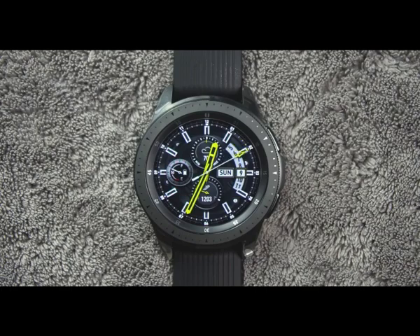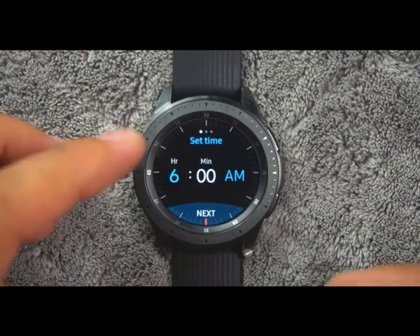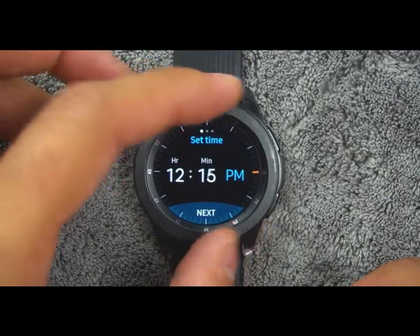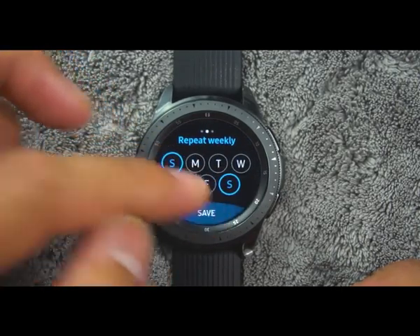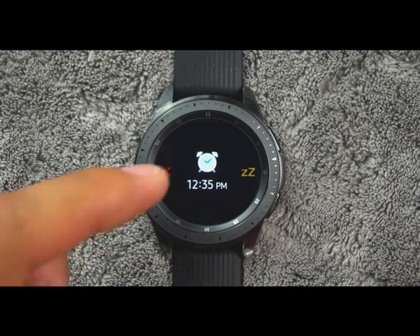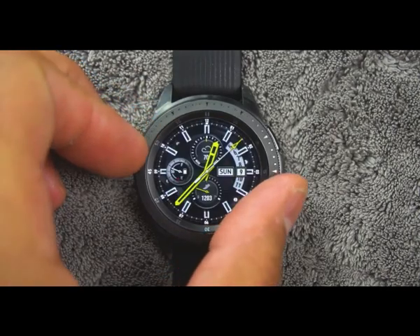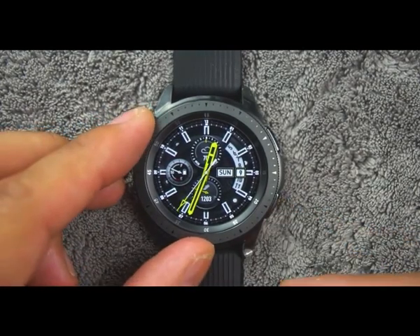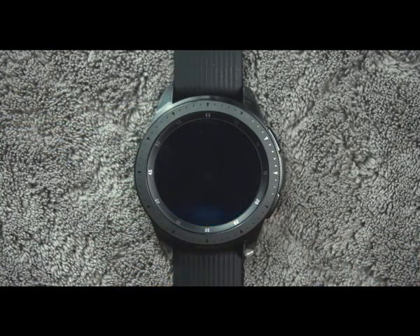Tip number seventeen. You can set an alarm to ring at a specific time. To create an alarm, from the apps screen rotate the bezel and tap Alarm. Tap Add and enter the time. Tap Next and select the days to repeat the alarm, then tap Save when finished. To stop an alarm, drag the cancel icon to the right or rotate the bezel clockwise. You can drag the snooze icon to the left or rotate the bezel counterclockwise to snooze. You can also delete an alarm by touching and holding it and tapping Delete.